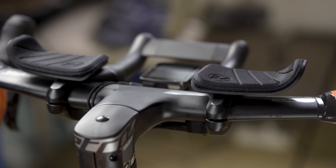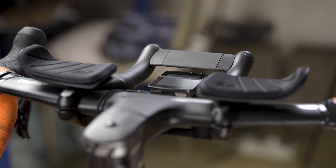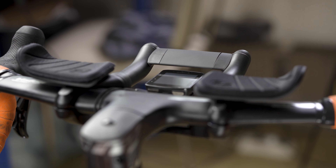The clip-on is nicely designed and well built. No wonder it perfectly matches the Vision Metron 5D handlebar. No doubt it makes you more aerodynamic and faster.